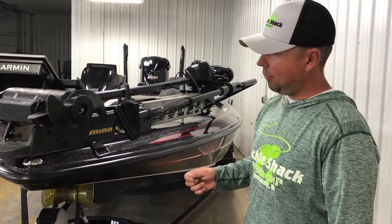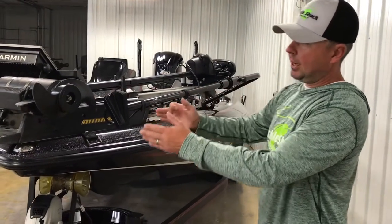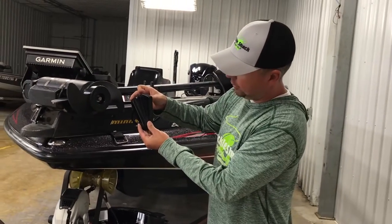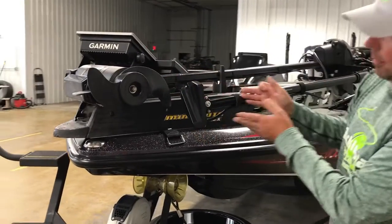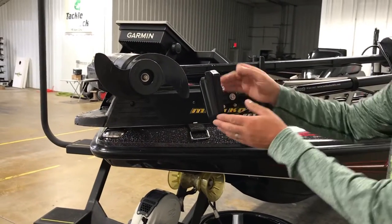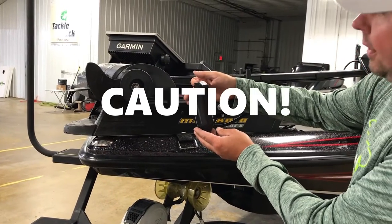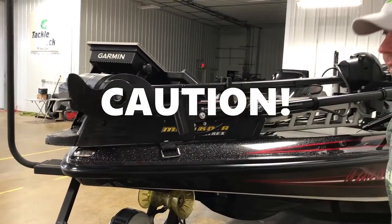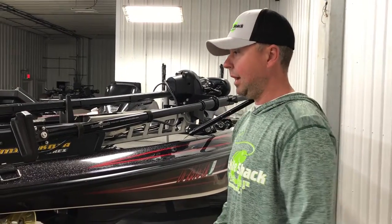Now we determine where we need to position the pull mount so that we can safely keep the transducer away from the propeller. I've set this up in perspective view to where I have about three-quarters of an inch clearance from my propeller, so I'm confident it's not going to get into the propeller or damage anything.